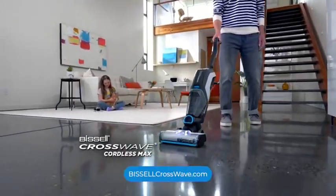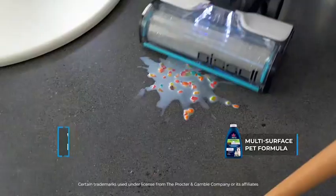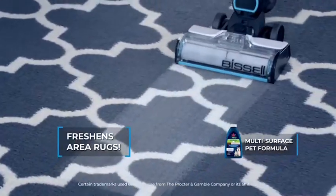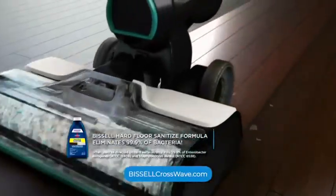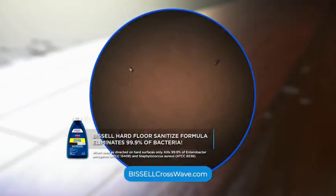The Bissell CrossWave Cordless Max lets you vacuum and wash your floors at the same time. Dry messes, wet messes, even area rugs. It uses clean water, and the Bissell Sanitize Formula eliminates 99.9% of bacteria.